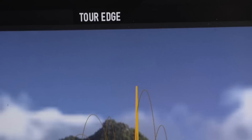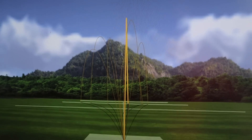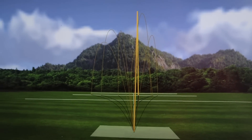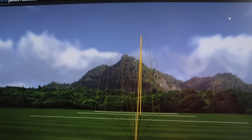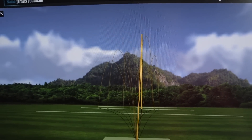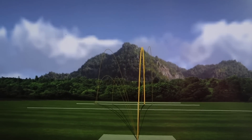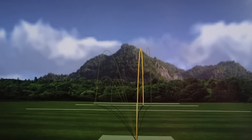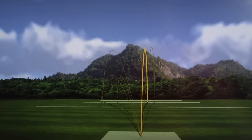We'll start with the Tour Edge dispersion. It's not a horrendous mark, is it? No — there are a few which aren't your best. But what's interesting is with the Cobra. These are the same loft, near enough, by half a degree. We've hit less shots with the Cobra, but look at the difference in trajectory. Oh yes — that is slightly incredible, isn't it?